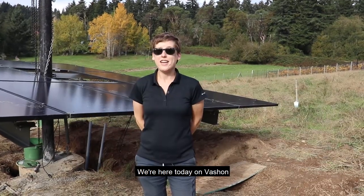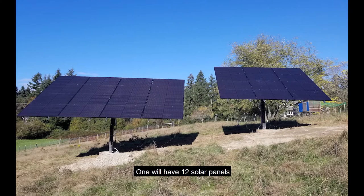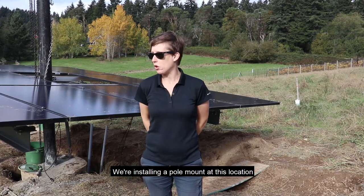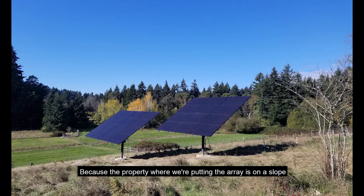We're here today on Vashon. We're installing two pole mount systems — one will have 12 solar panels, the other will have 16 solar panels. We're installing a pole mount at this location because the property where we're putting the array is on a slope.